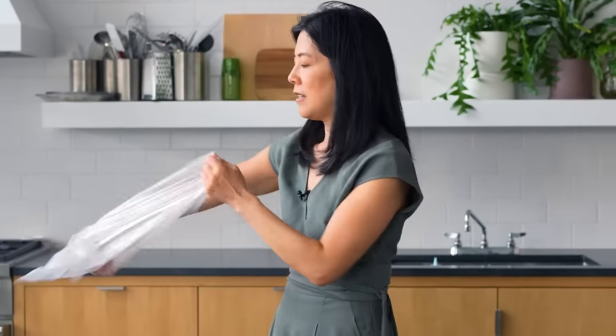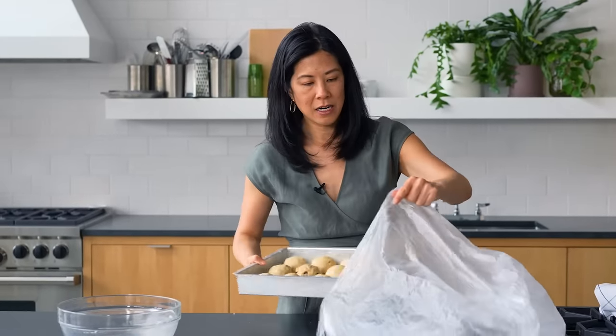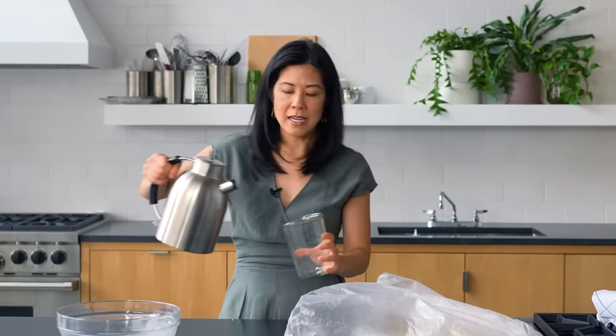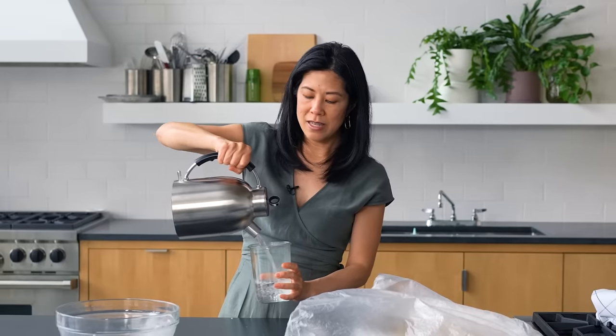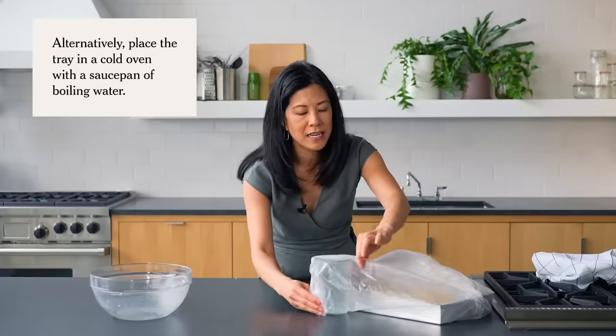The best way to let them rise now is with this trick I learned from Sarah Beth Levine, the owner of Sarah Beth's Bakery. I take a clean, unscented large bag — like a recycling bag or a big produce bag — and slide the pan inside. Then I place a glass taller than the side of the pan inside the bag and fill it with just-boiled water. This creates a warm, steamy environment. You really want the tops of the buns to stay moist — not dry.